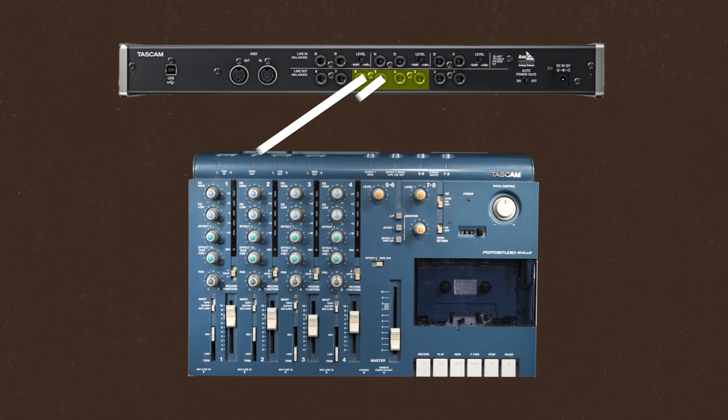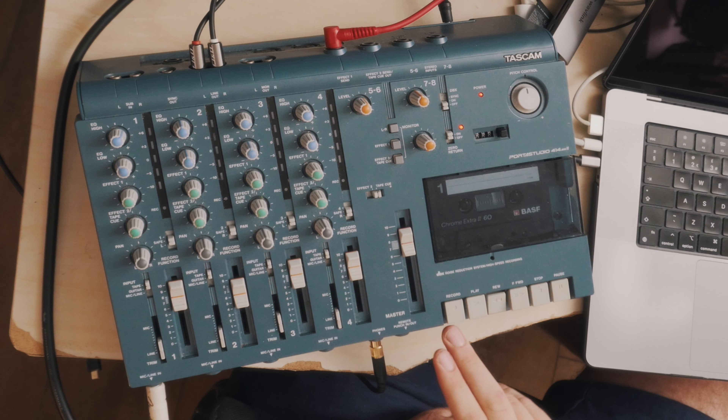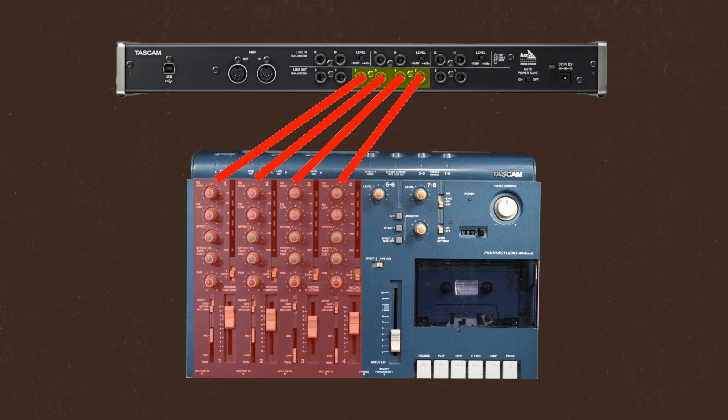I've assigned the outputs to three, four, five, and six in Logic, then took patch cables and plugged into the corresponding outputs and into the inputs on the Portastudio. All you need to do is check it's coming through on the right channels and set the level. I made sure it was just touching the red, because I love that tape saturation — that's one of the main reasons I got this.